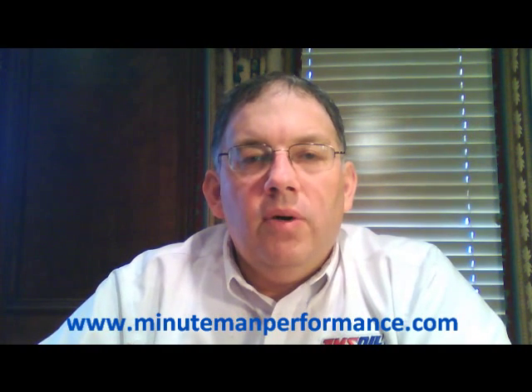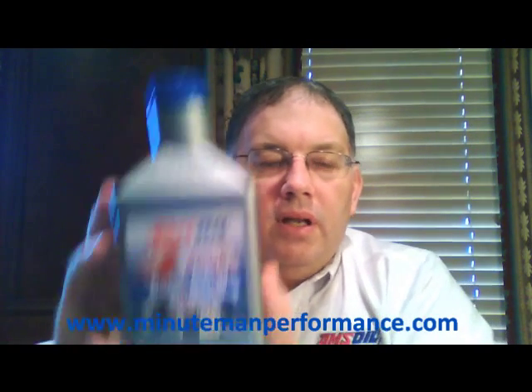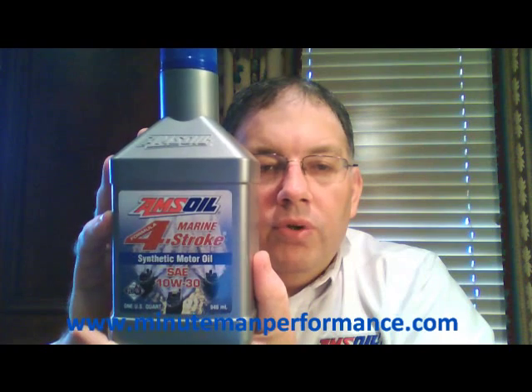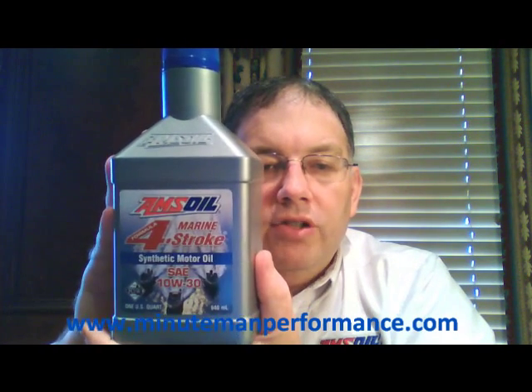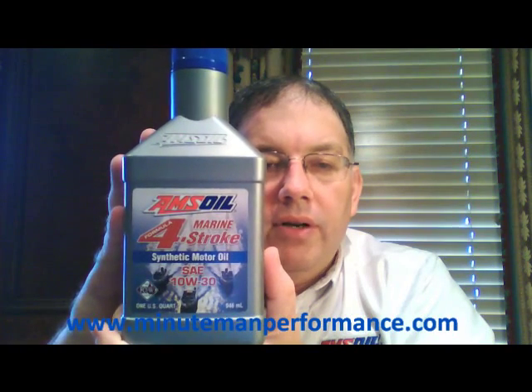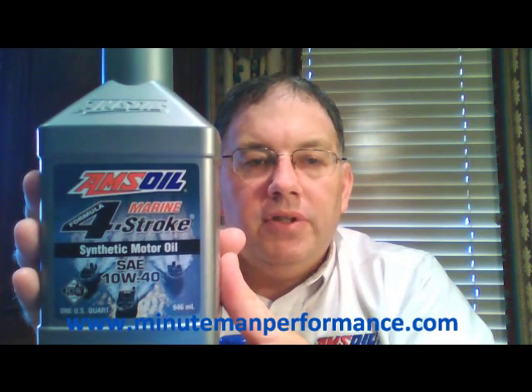Hello YouTube and welcome to Synthetic Oil Info. My name is Tom Brown and in this video I want to talk about two of AMSOIL's marine oils — the four-stroke marine synthetic motor oils. Here's the 10W30 with the blue cap, and here's the 10W40 viscosity.